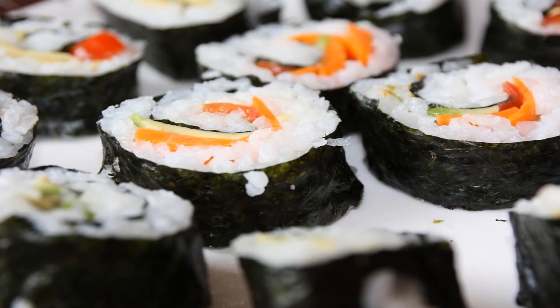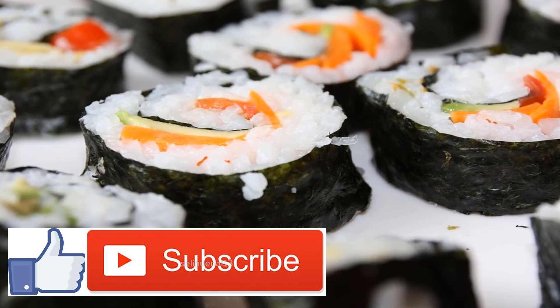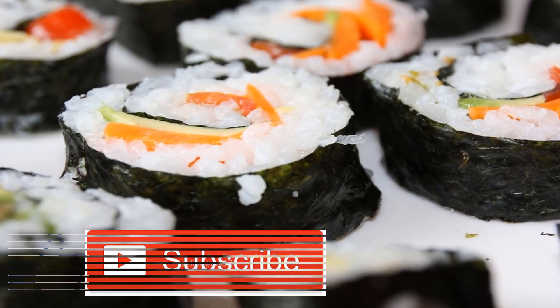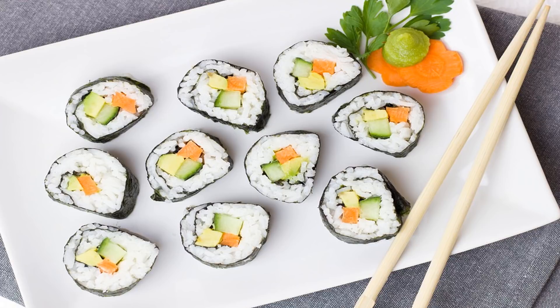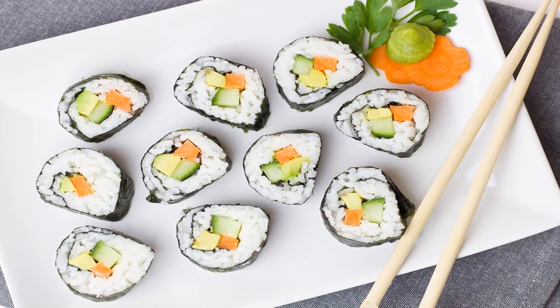Vegan sushi recipe. Sushi is one of those meals that can either be really good for you or surprisingly unhealthy. While it starts out as a nutritious option, it can quickly go astray. Low quality fish, a heavy hand on the white rice, and a dousing of sodium-laden soy sauce mean that sushi is often a food to avoid — until now. This vegan sushi recipe will completely transform how you think about sushi.